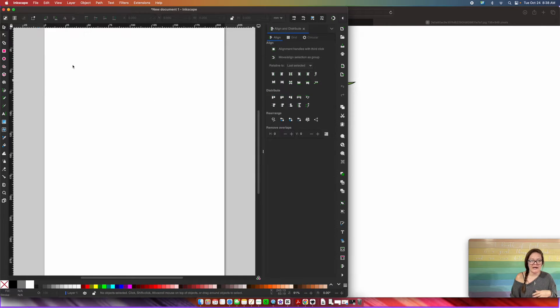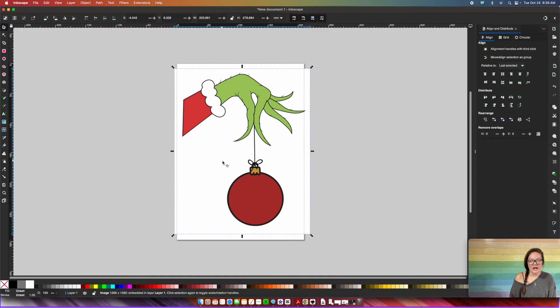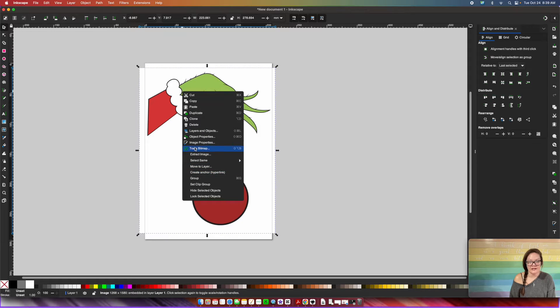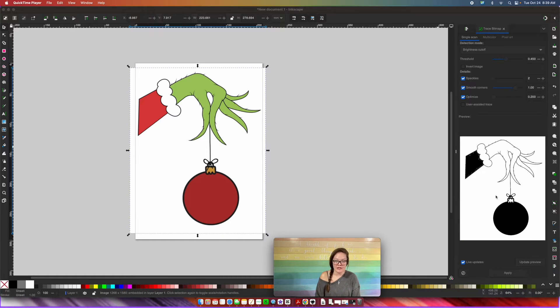Then open up Inkscape and we are going to drag our screenshot into Inkscape. Press okay and this is what our screenshot looks like. Now this is not an SVG file yet, so don't stop here. Right-click making sure your screenshot is selected, go down to Trace Bitmap. This box is going to pop up. I have a newer version of Inkscape — if you're using an older version and it looks a little different, all the things I do are the same, just placed in different places.